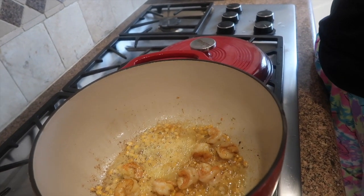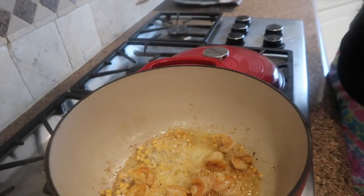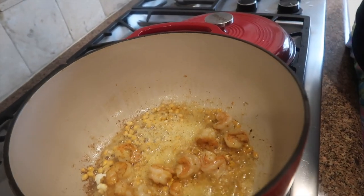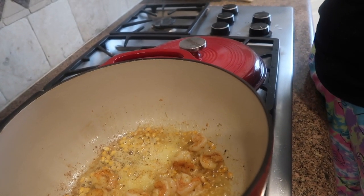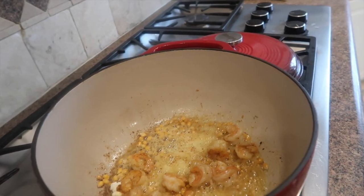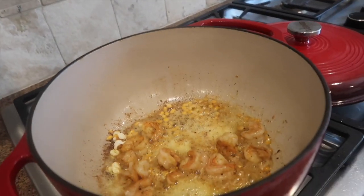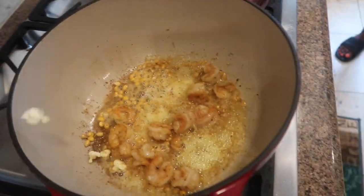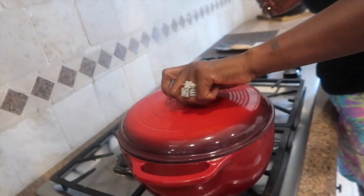Let's see — we got some popcorn too. I'm gonna get the poppin' going. Put the poppin' in. Ooh! It's burning me right now!